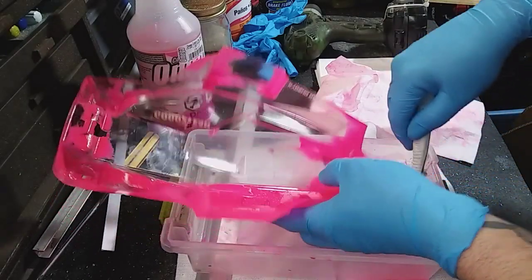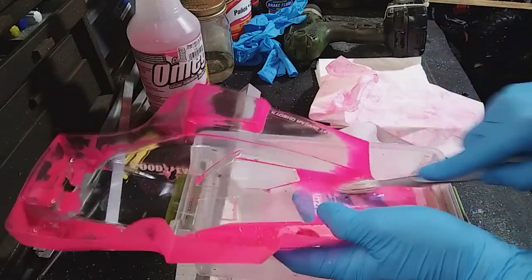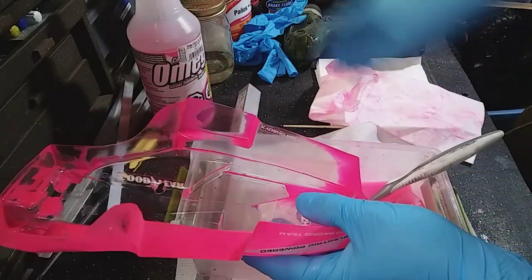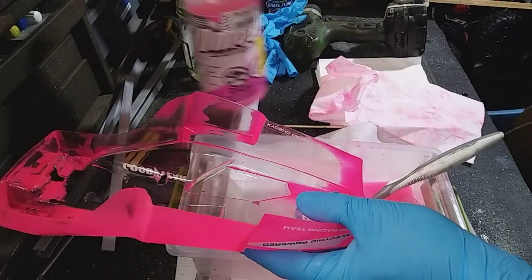Alright, how's everybody doing? I'm going to do a little work on the Kyosho here, and this is just nitro fuel I'm using. This is the easiest way I've found to remove this paint, and it doesn't hurt the Lexan.